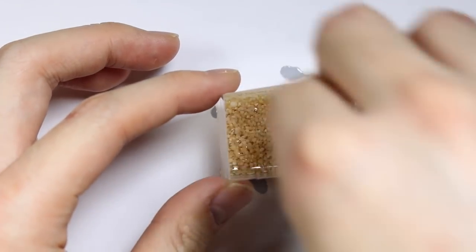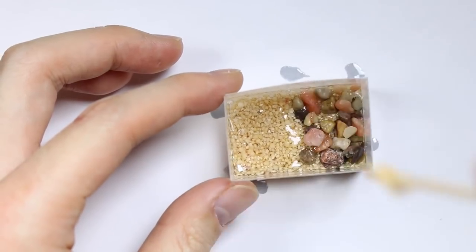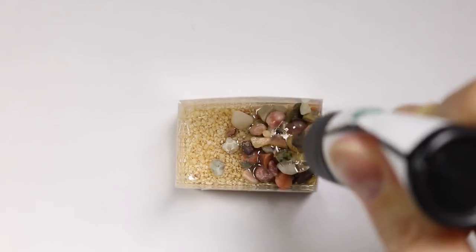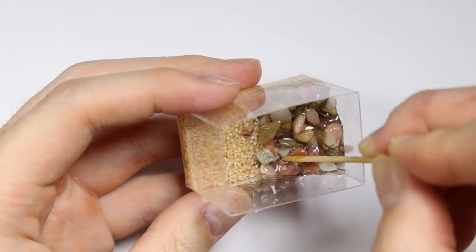I'm adding some pebbles on the side to start my wall of rocks. I added some more resin on top of the rocks so I can add more rocks onto it, and I'm going to tip the tank to the side and let it cure like that so I can build up my wall of rocks.